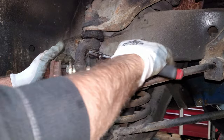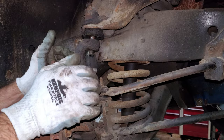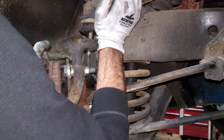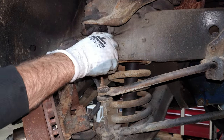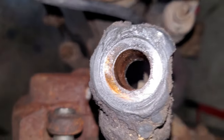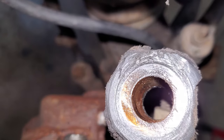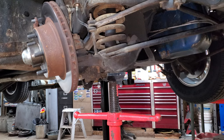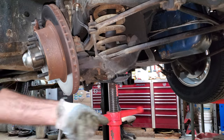I hope this steering knuckle's okay. I'm probably going to need a pickle fork or something to separate this ball joint, or smack it with a hammer. That ball joint's still good. Since it was loose, I'm going to want to take a good look at this socket and make sure it's not oblong. It looks like it's still round so it should be fine. I'm going to be brave and let this down just to see what happens.